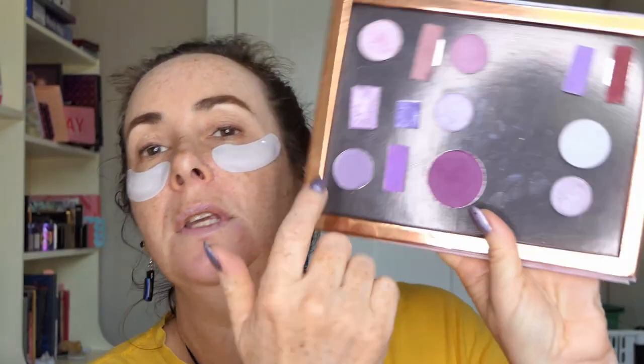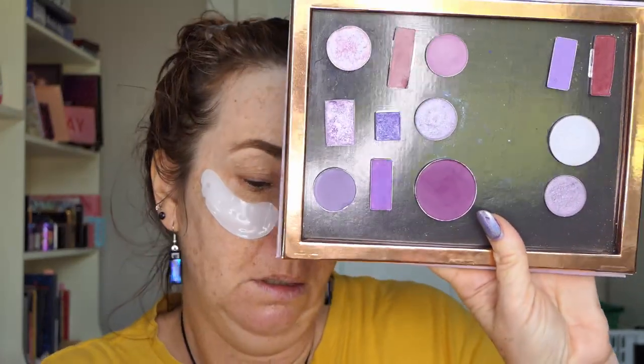So I've got my eye patches on - I bought these a while ago, these were the Skin Academy gel eye patches and I never use them so I thought this would be a good time to use them. So this side here is my closest I could get for a dupe for the Lilac You A Lot, and then I've got the extra colours that I wanted to add in on the side and I'm going to do a look with this.